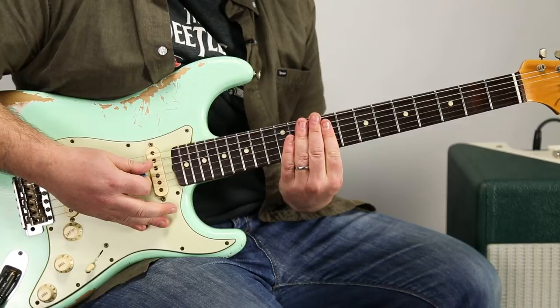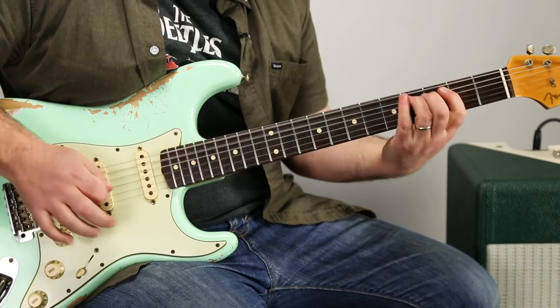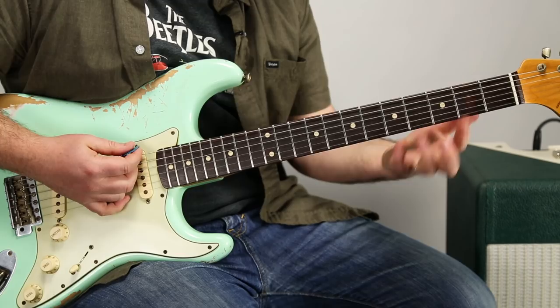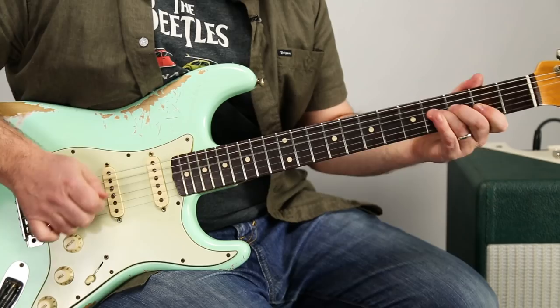And then the exact same thing in the C sharp, so you'd be on the 11th of the G and the B, right in that box. Then it goes: 2, 1, 5, 4, and then C sharp. Then it starts over to 2, to 1, 5, 4, and then C sharp. Then we slide and go to the A.